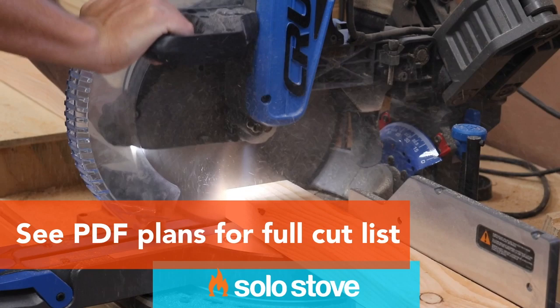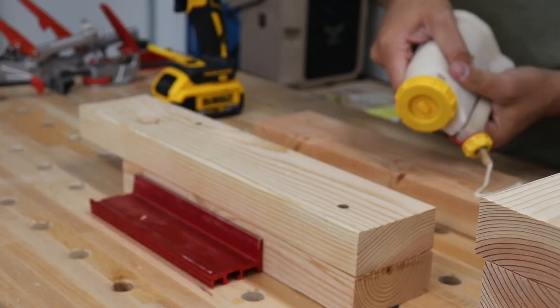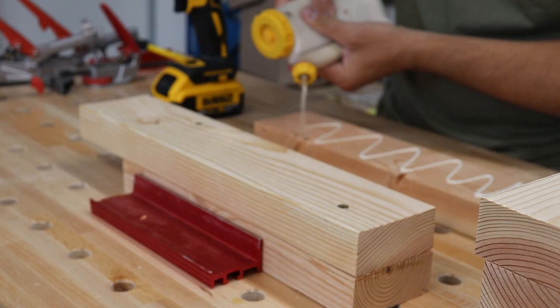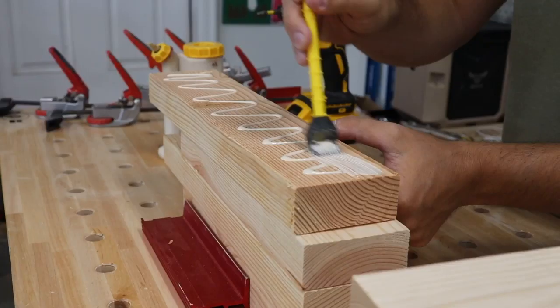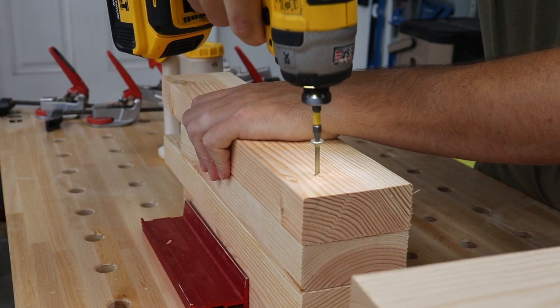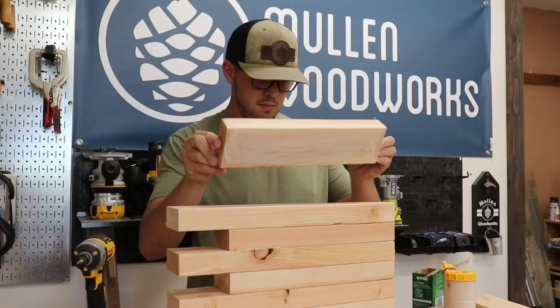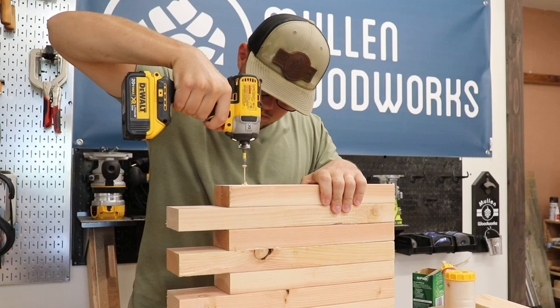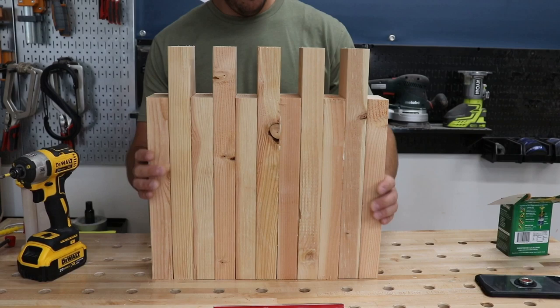Once all the lumber is cut, it's time to assemble the two bases. At this point you should have two identical bases, and it's time to start attaching the seat at the top.